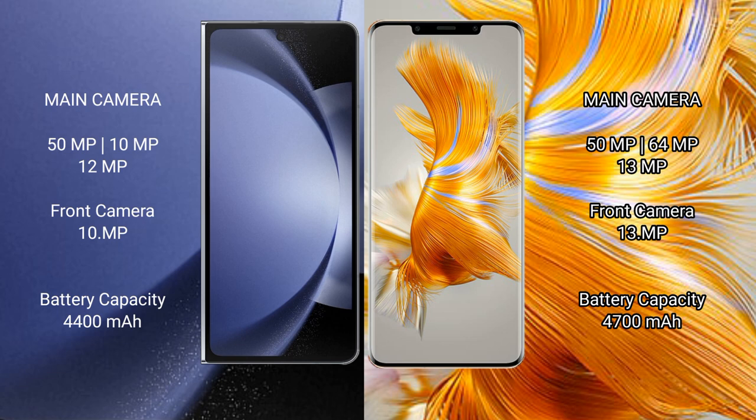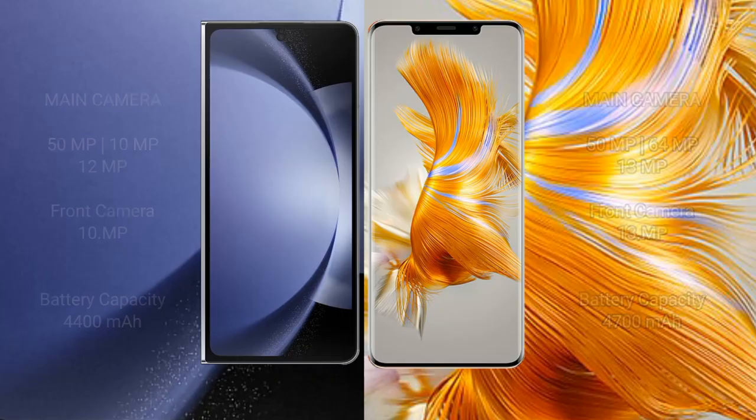Samsung Galaxy Z Fold 6 has a 4400mAh battery with 45W fast charging support. Huawei Mate 50 Pro also has a 4400mAh battery with 66W fast charging support.